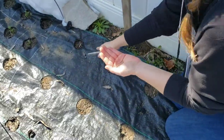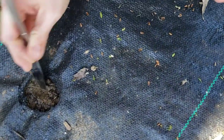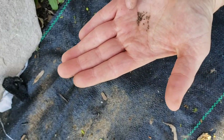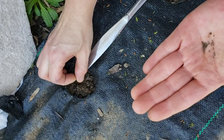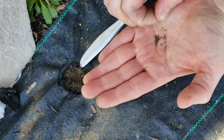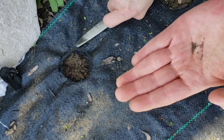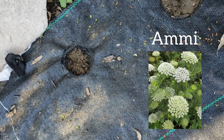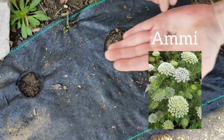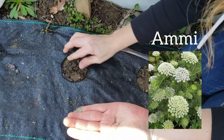So here is one of my holes. I'm just going to move a little bit of soil — they're so tiny, you don't need to go deep at all. I'll just put a few in there and then cover it back up. And it really is that easy. Then we'll go to the next one and just cover it up.